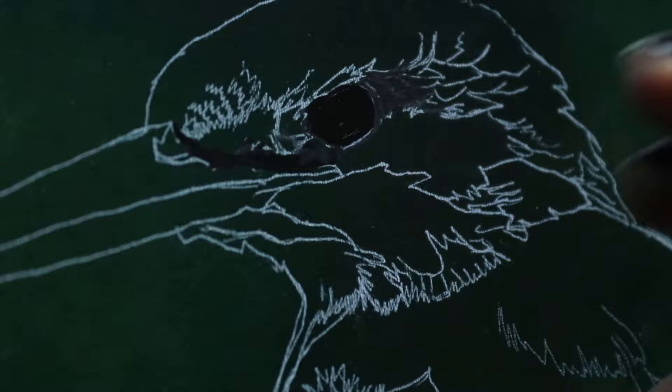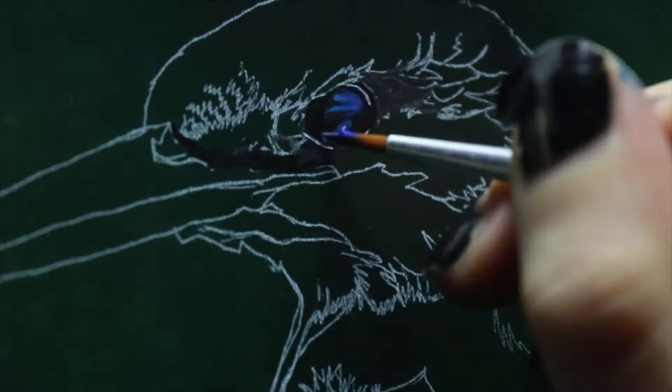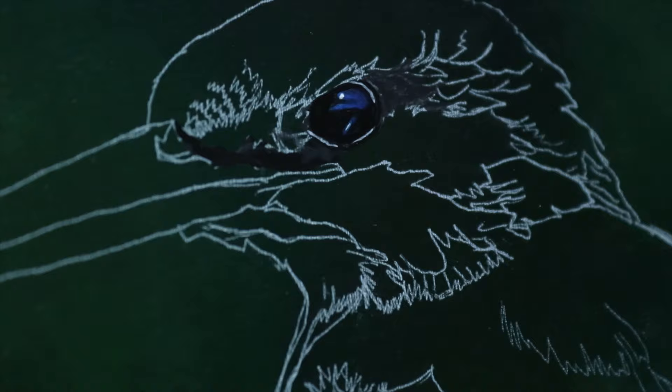Now you want to pay attention to your reference photo — don't forget that little line around his eye. When painting reflections in eyes, I like to use a blue around the reflections rather than grey, because grey makes them look kind of dull.